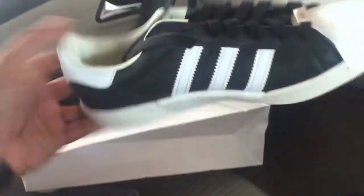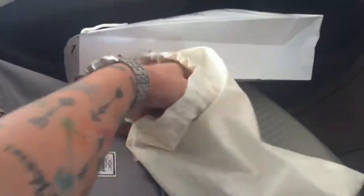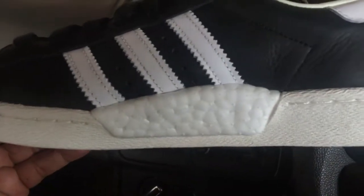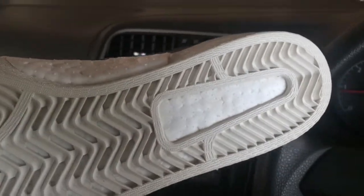So there you go — classic colorway, black and white. And as you can see you've got the boost right there on the sole, just like on the Yeezys.